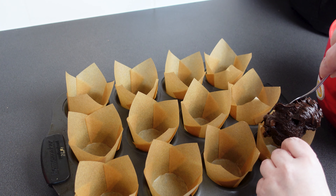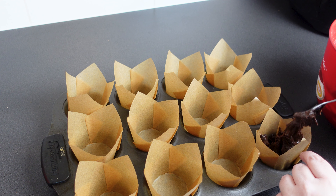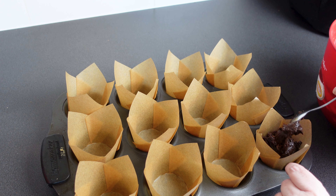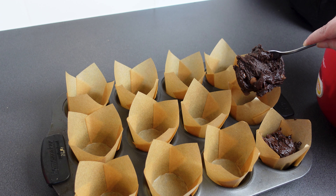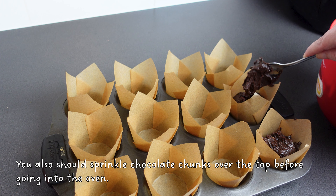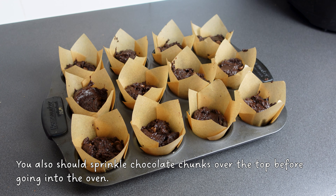Spoon the batter into a muffin tray, whether lined or not — your choice. Put heaped tablespoons or soup spoons of mixture into each cup, then they go into a 180 degree Celsius or 375 Fahrenheit oven for 20 to 24 minutes. Depending on your oven, you'll want to poke the muffins at about 18 to 20 minutes to check if they're cooked.